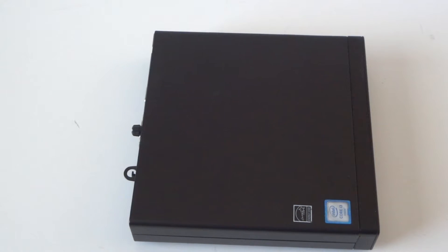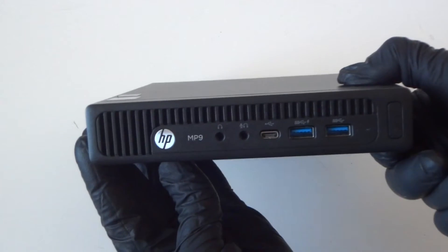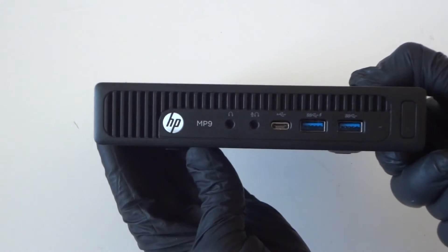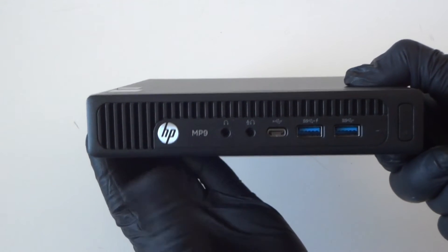What's going on, you guys? This is Max KD. I have another HP MP9 G2 Micro — this will be a disassembly teardown video to show you guys how to do that. Again, this is the HP MP9 G2 Micro teardown video.